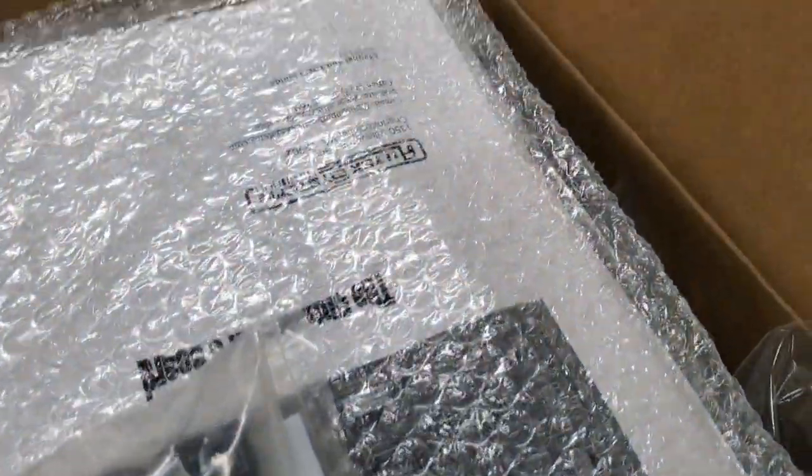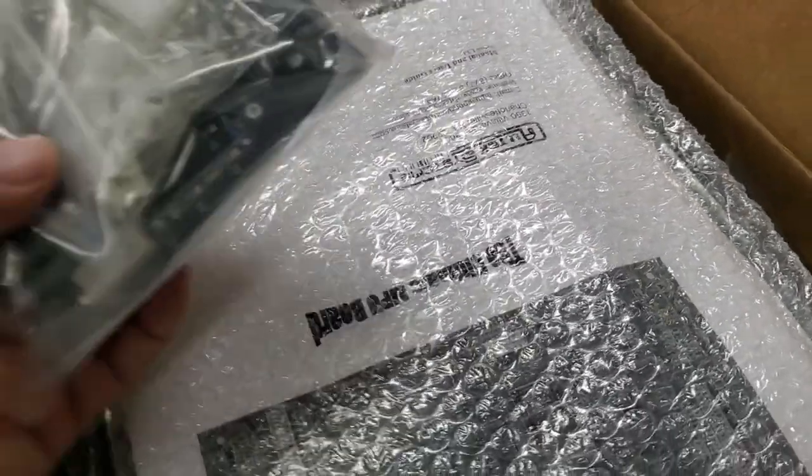I just got a big old box of parts in from Pinball Life. So here's what we're going to be putting in.